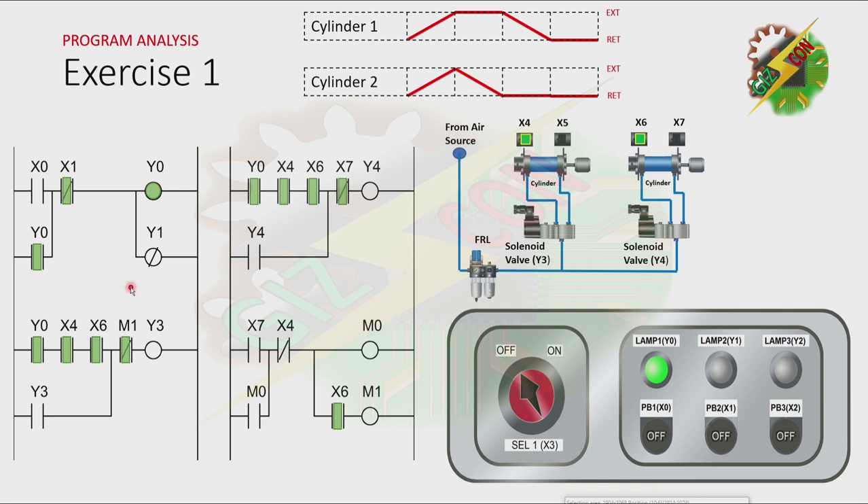And the only way to stop the cycle is by turning off Y0. And to turn off Y0, we need to energize X1 — we need to press PB2. Okay, that's it. Now let's have our demonstration.